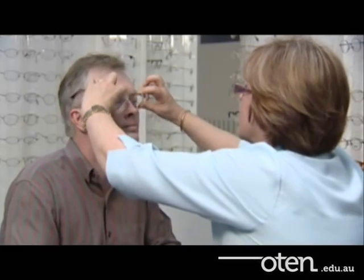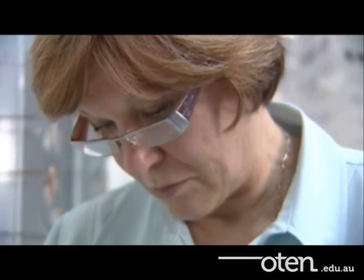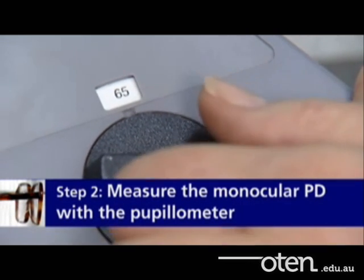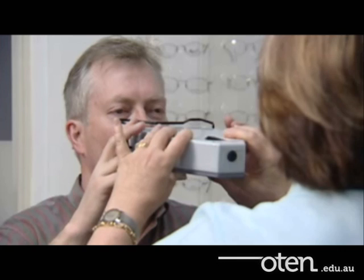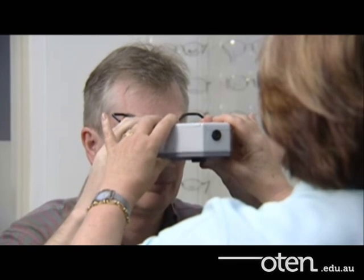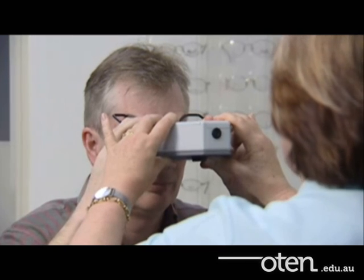The corneal reflex pupillometer is the only instrument designed to measure the distance between the visual axes and not just the distance between the pupil centres. Before you take the distance PD, set the working distance knob to infinity. Now just look through this — think of it as a pair of binoculars. You'll see a green ring of light and in the centre there's a white light. I want you to look at that white light for me.